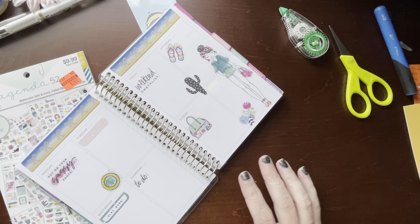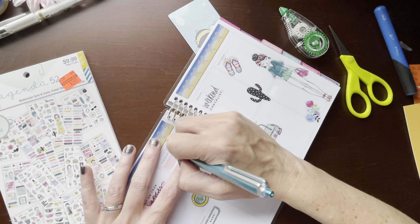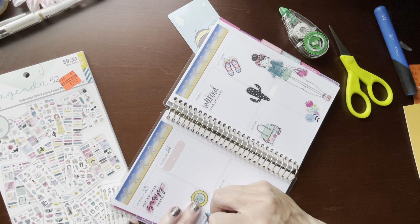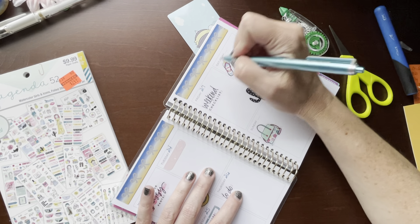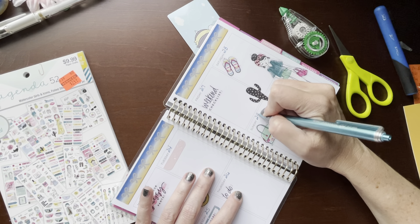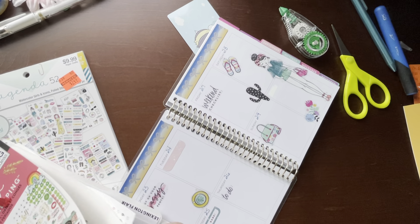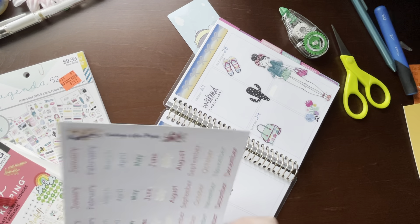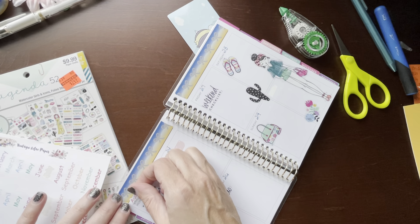Let me go ahead and just write in my days here. I cannot believe August is over — that is unbelievable. Let me find my little monthly sticker from Vintage Lilac Paper for August.